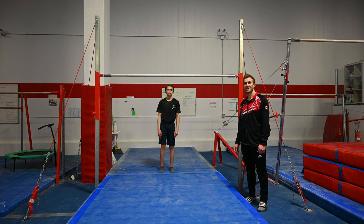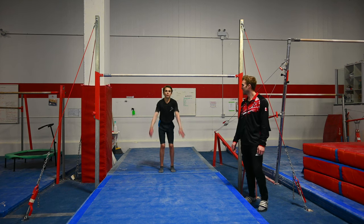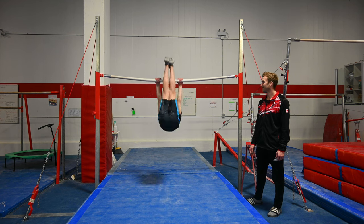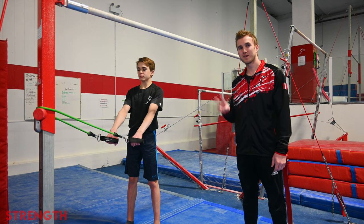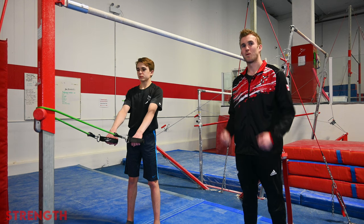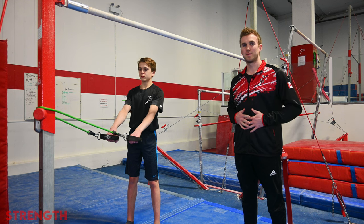Hi, I'm Coach Lucas and today we're going to be doing the kip. For the kip, we look at two different areas of the body that need to be strong: one is the shoulders and two is the abs.